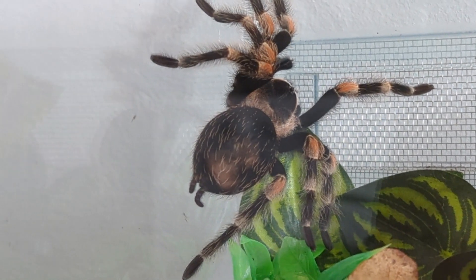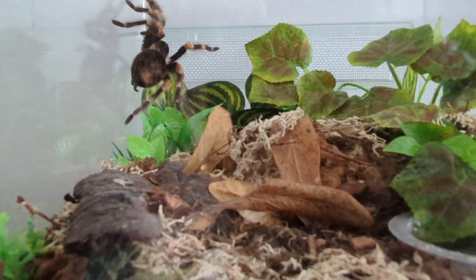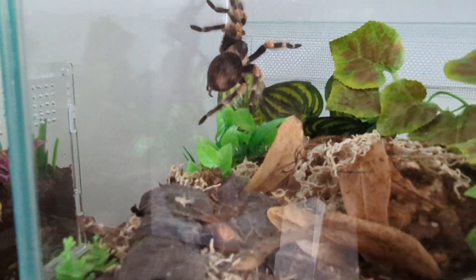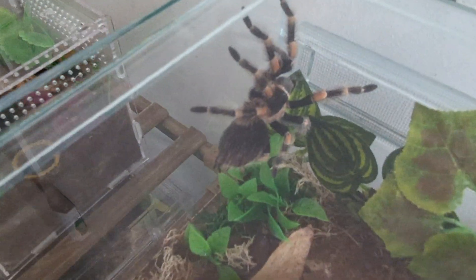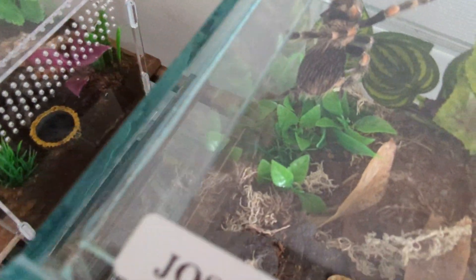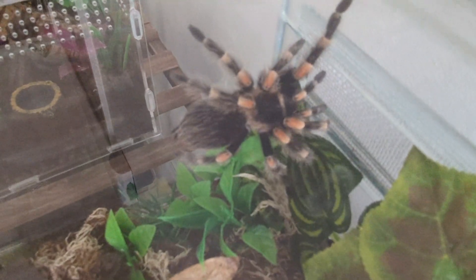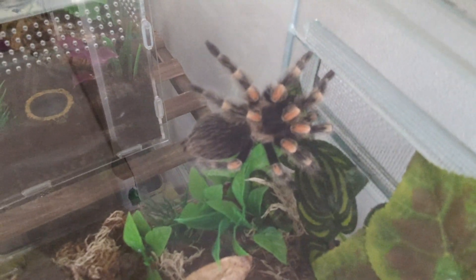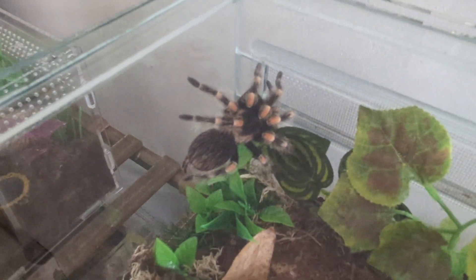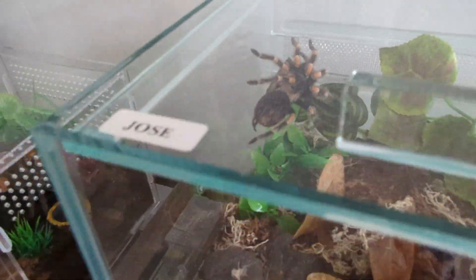This little lady has never bitten me, but she has on occasions flicked off a few urticating hairs, which is a defense mechanism. I did get some in my hands and slightly up my arm when rehousing her for this video — it was a little bit irritating, but it wasn't actually as bad as the Brachypelma boehmei, the Fire Leg — that was a lot more frustrating and irritating. But yeah, pretty nice, calm spider — pretty chilled all round.